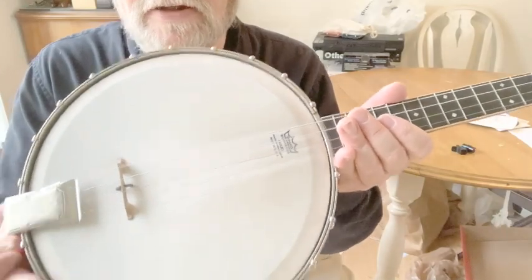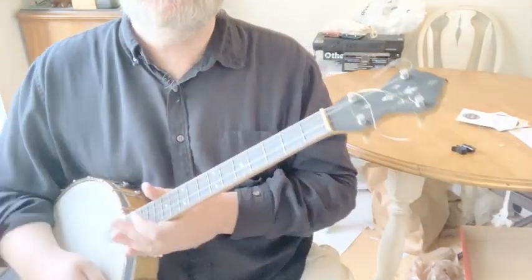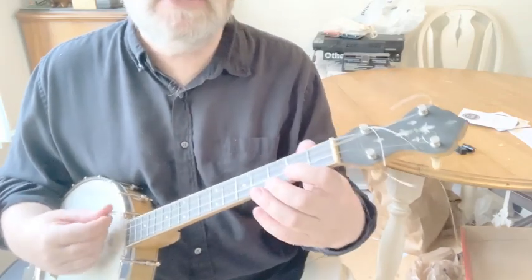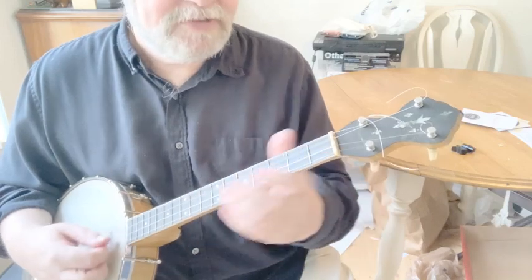The neck is relatively stable, which is important because back in that time there's no truss rod. And it's got a tone ring — that's the big deal with this. It's got a tone ring on it. My main thing here is just to let you hear what it sounds like. I'm playing the same song here.